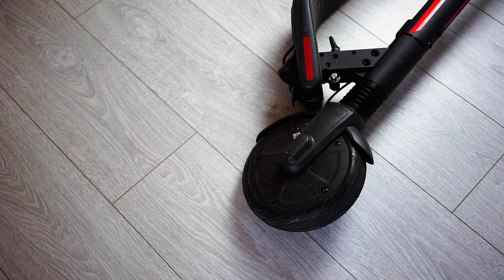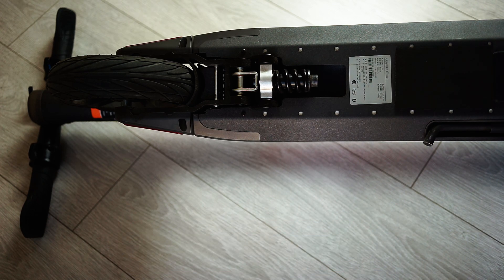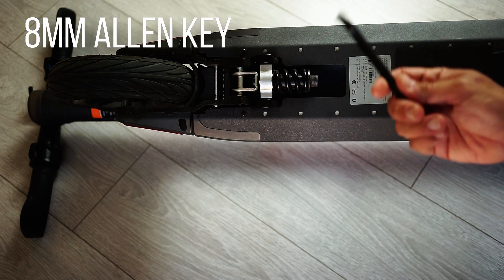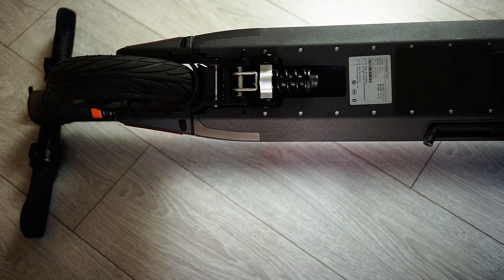Let's look now at the rear suspension and see how we can make its regulation. We can potentially do the same mod we did on the front, also for the rear suspension — but I don't suggest doing that. What I suggest is to regulate the play of this suspension, and this can be easily done with an Allen key number 8. Simply, if you screw it, you will have less play, so it will tighten the wall a little bit.